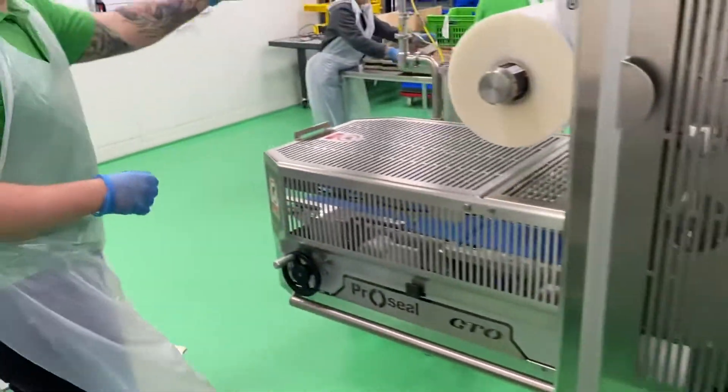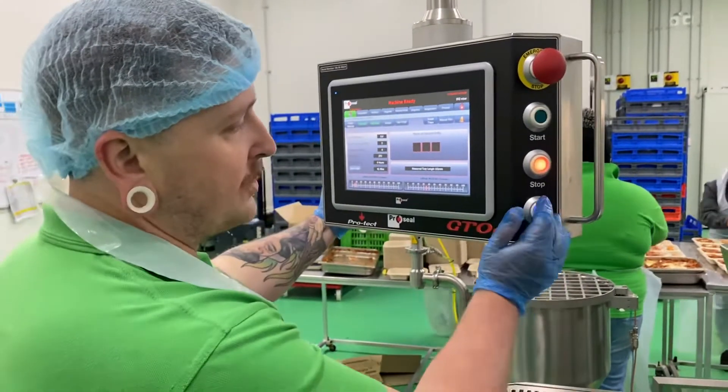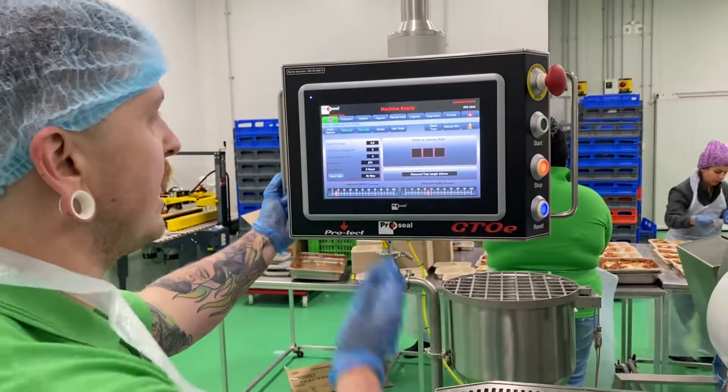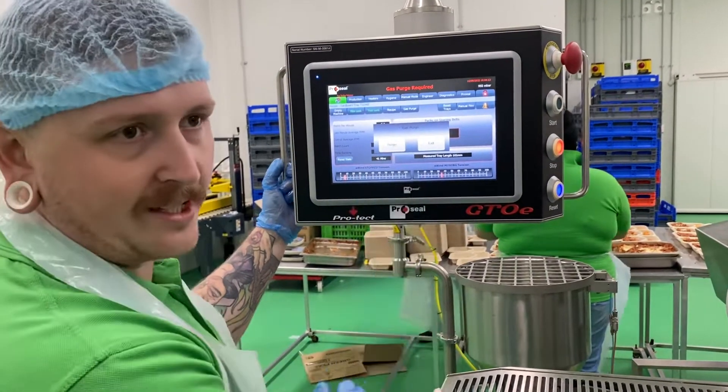So what's going to happen is, once it loads up, it's going to say reset machine. So you reset the machine — it always says reset machine first. Then it'll say heat seal; you push heat seal, it'll say gas purge, but you don't worry about that, just click exit.